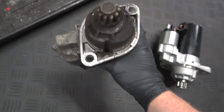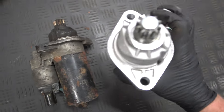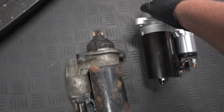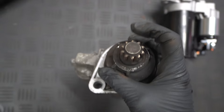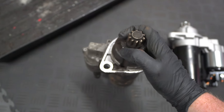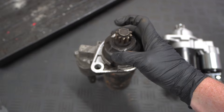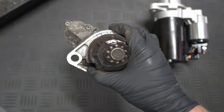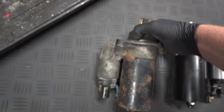So there we go — the old one off versus the new one, nice and shiny. We have 10 teeth on the end of the new starter motor and 10 teeth on the old one, so they match up perfectly. But even if these don't match, you can get different numbers of teeth on starter motors and it doesn't actually matter — the center of the shaft gets offset depending on the number of teeth on the cog, and that makes sure it matches up inside the engine with no issues.